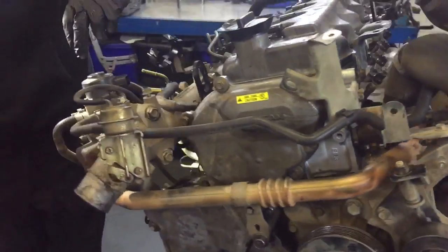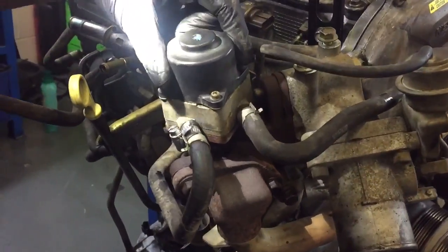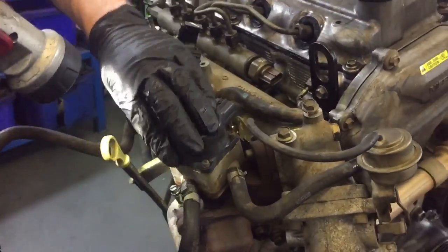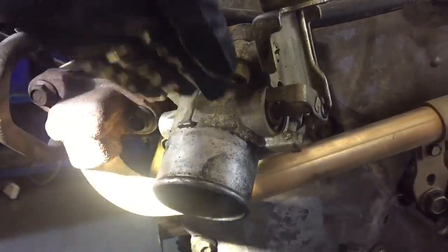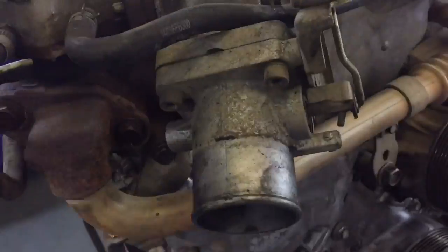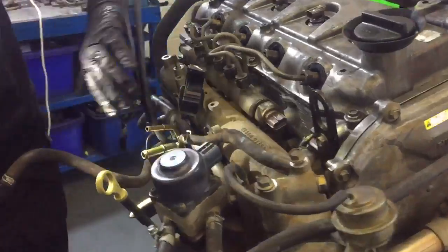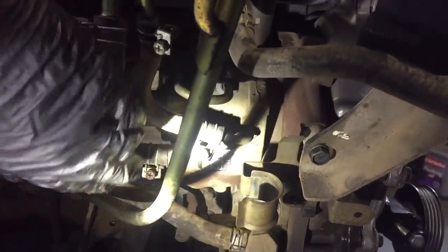Coming around the engine here, this device is your exhaust gas recirculation unit — EGR for short. This is your throttle body, which shuts off your engine: it closes and stops air being allowed into the engine, which switches the engine off. Round here you've got your fuel pump, and there's your fuel pump number if you ever need to contact Denso because you've got a fuel pump issue.